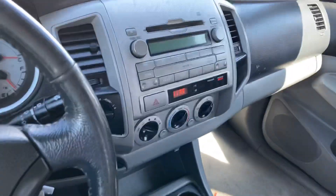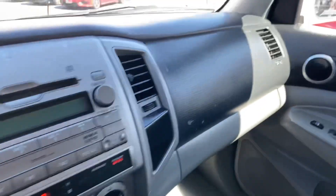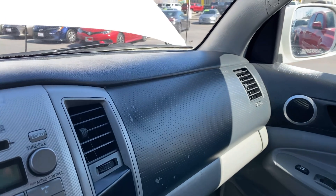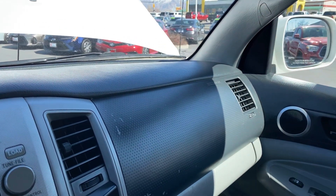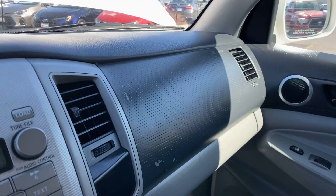So when I go — don't try this at home, kids — when I go into drive and pull forward, there's that slight rattle that you can hear. That goes away.